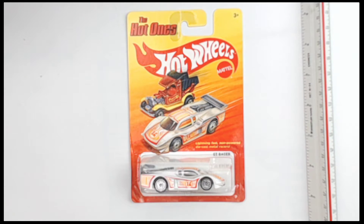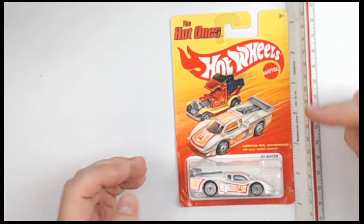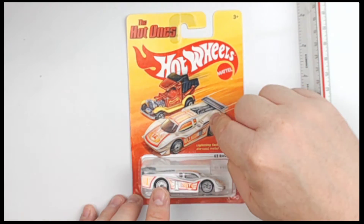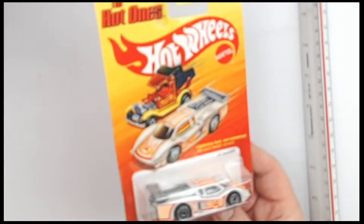Here it is, folks — the GT Racer from Hot Wheels, from the Hot Ones line. We'll show you a quick size marker so you get a feel for it: about 1/64th, one box scale. Look familiar? It should. They liked it so much they put it on the packaging. This is the Series 2 header card art, and it is this right here.